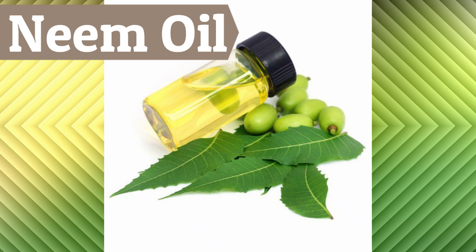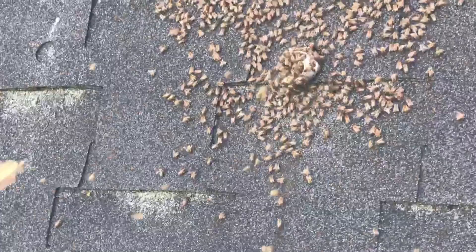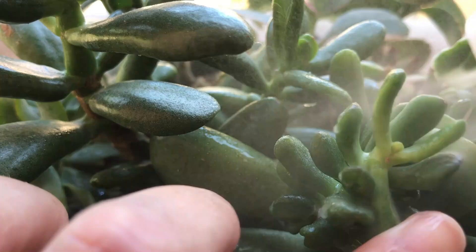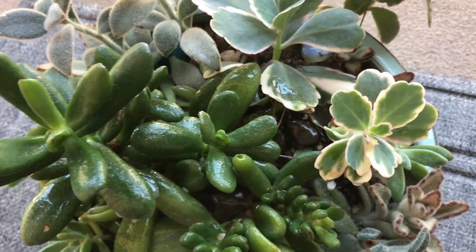A lot of people are really happy using neem oil as it disrupts the growth and development of pests and has repellent and anti-feedant properties. I personally have not used it only because there are a lot of conflicting reports about bees and neem oil, and bees are so important. Apparently the neem oil must be ingested in order for it to be toxic to bees, so definitely avoid spraying on flowers and be sure to follow the instructions on the label. One application of neem oil probably won't kill all the mealybugs — because of their rapid life cycle you'll need to routinely kill the newly hatched bugs every week until they have been killed off.